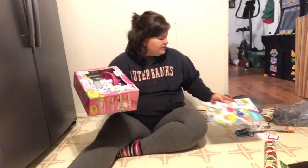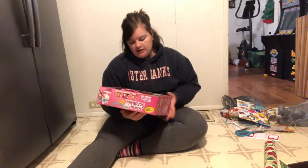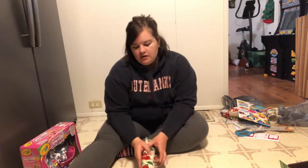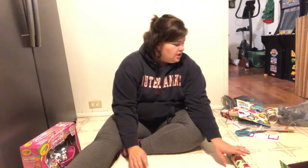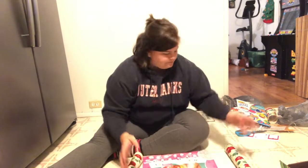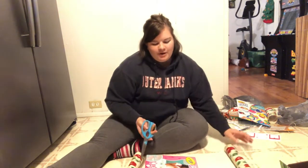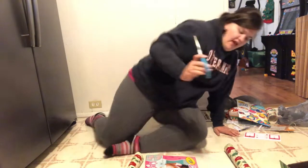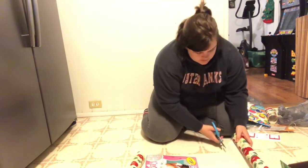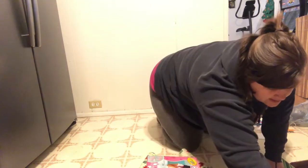You can also buy extra Scribble Scrubbie animals in smaller kits without the bathtub, so if he really likes it we might get him more for his birthday. I thought the marketing was kind of dumb — they have one version marketed to boys with monkeys and giraffes, and this one marketed to girls with puppies and kitties, but it's literally the exact same concept. I gave Levi the choice and he picked puppies and kitties, which makes sense since he's really into dogs right now.